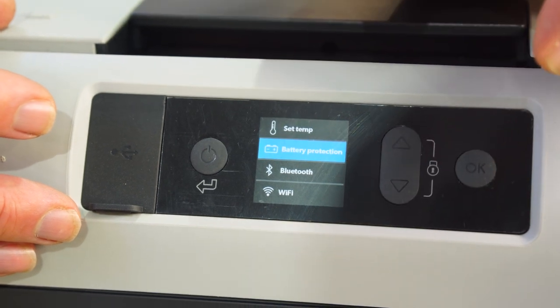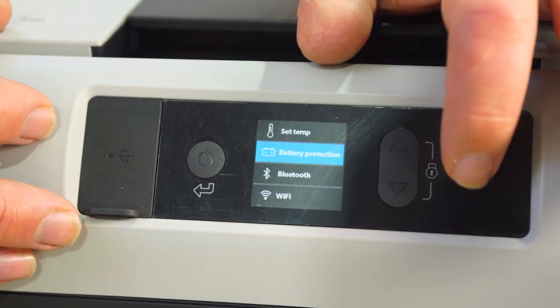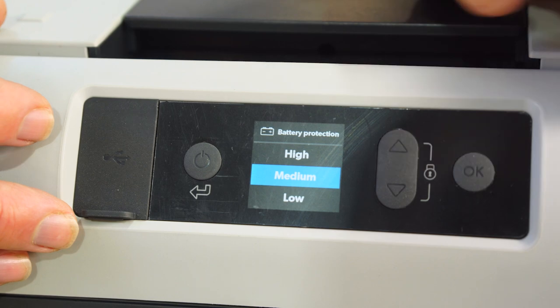Let's go back to the battery protection panel. If I hit OK, you can see I've got low, medium, and high. For low protection, it'll turn the fridge off at a lower voltage, which means it'll drain the battery more — good for perhaps an auxiliary battery. For high protection, it'll turn itself off at a much higher voltage, meaning there's still plenty of power left in your battery to start your car. Medium is in between, so you'll have to decide which one you go for depending on the size of your starter motor battery and the size of your auxiliary battery.